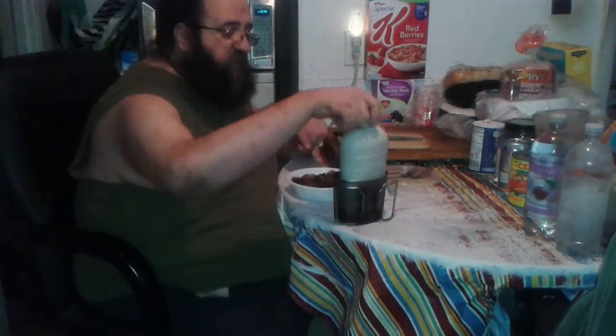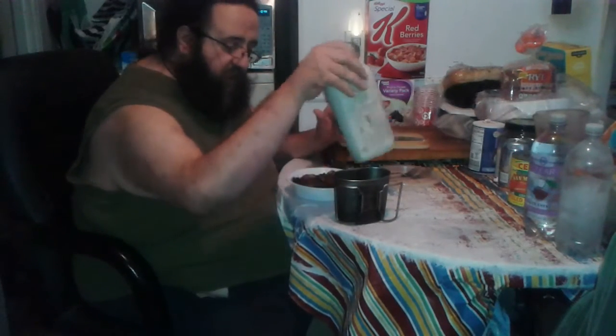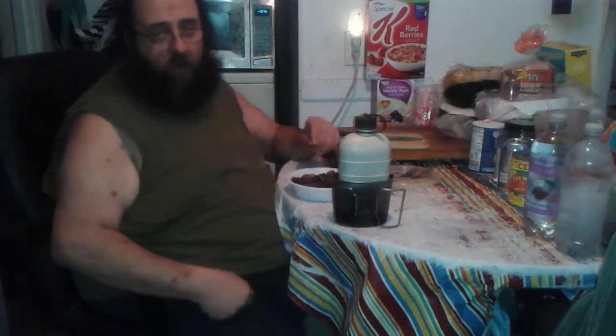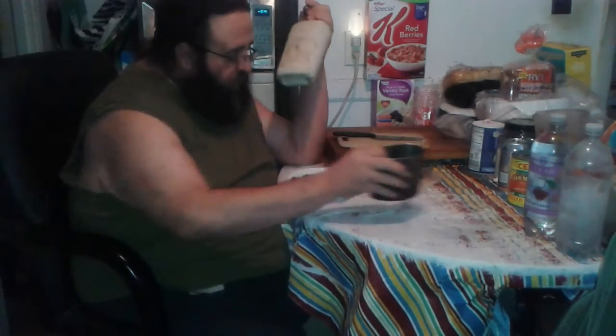You all should recognize this — it's a Reliance canteen and an American GSI cup I picked up at Sally's some time ago. I'm here to give you a report on it. The canteen cup has always been great.